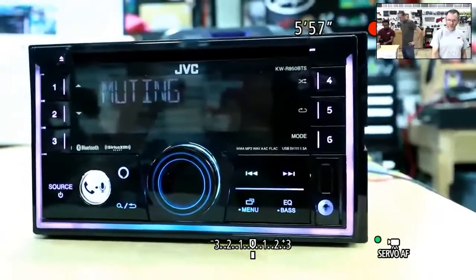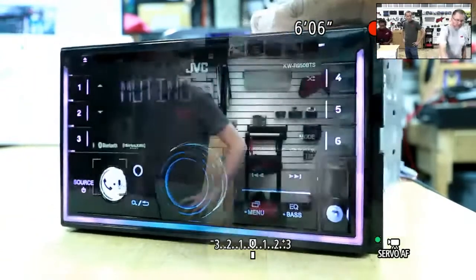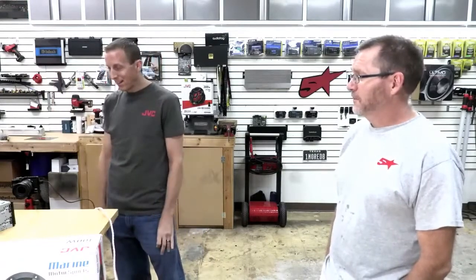There's a question about MAP pricing, but since these are new products we can't say much on that right now. Pricing on almost all the audio receivers is between $100 and $200. The stepping points from one to the next is like $10 — it's extremely reasonable. When you look at our website, going from one to the next, something like HD Radio gets you that next bump. Honestly, just buy the best one.